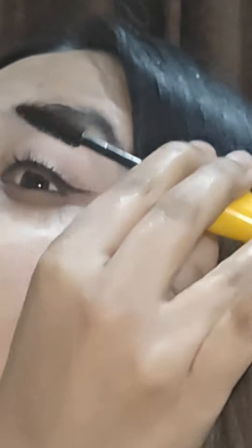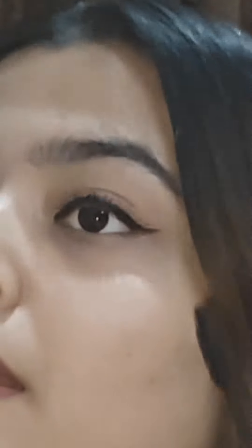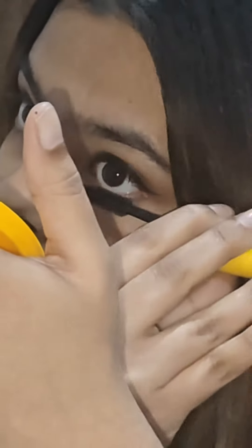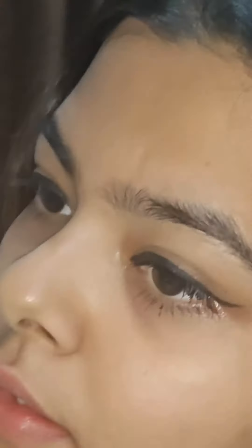Repeat the first step until the desired volume is achieved. Do not let mascara dry between coats to avoid clumping. This mascara is ophthalmologist tested and suitable for contact lens wearers. It has a smooth brush for separate and defined eyelashes.